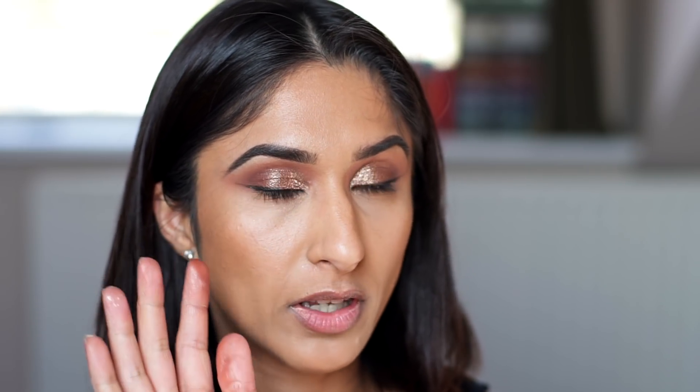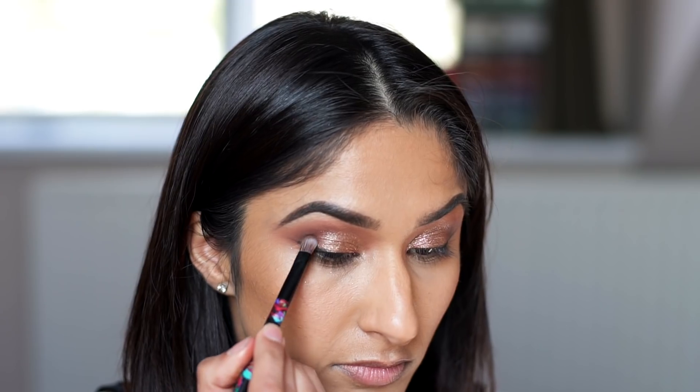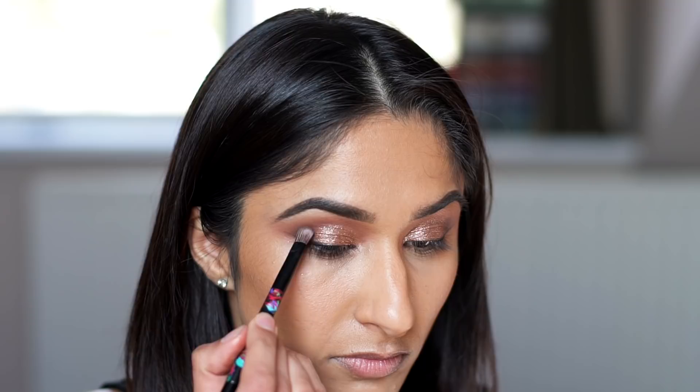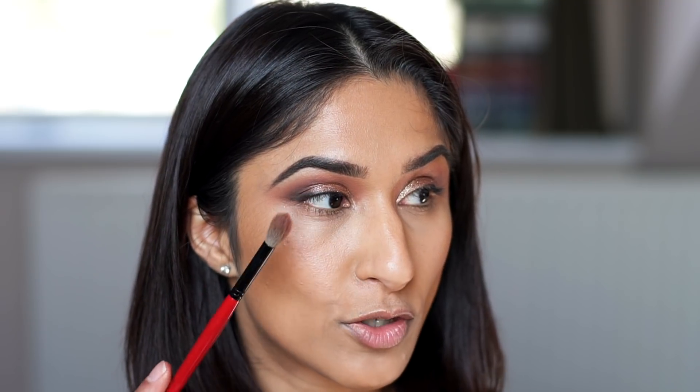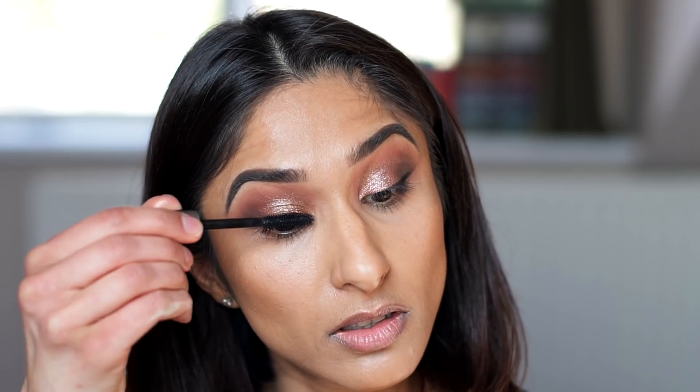I want to deepen out the outer corner, so I take the colour Smoulder from the Ardair palette, carefully dot it in the outer corner, and blend it in with the original crease brush. Then I pop on some mascara and apply Ardair Wispies lashes - I actually have a double stacked pair, literally two pairs of wispies on top of each other.